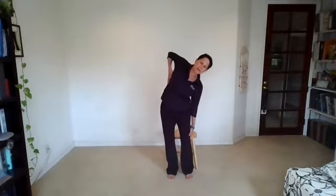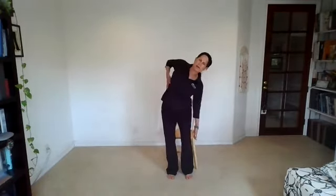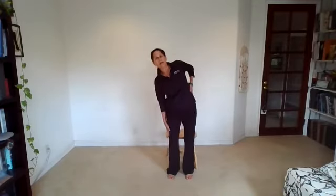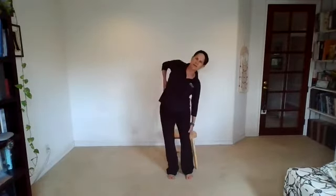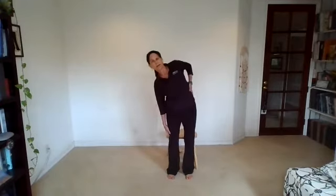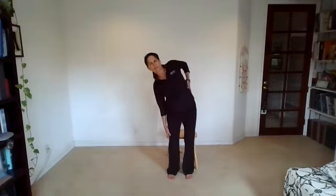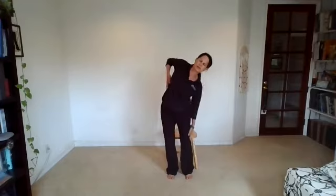As you return to the neutral position, bringing the hands down by the side of the body, take an inhale here. And on your exhale, once again glide — the right hand comes up, the left hand comes down. Inhale, center. And exhale, reach for the side. If you're sitting in the chair, notice that moment when the hand leaves the body. And if you're standing, try to keep the hand gliding down the side of the upper leg. You're more upright like this in the lateral flexion. One more on each side.